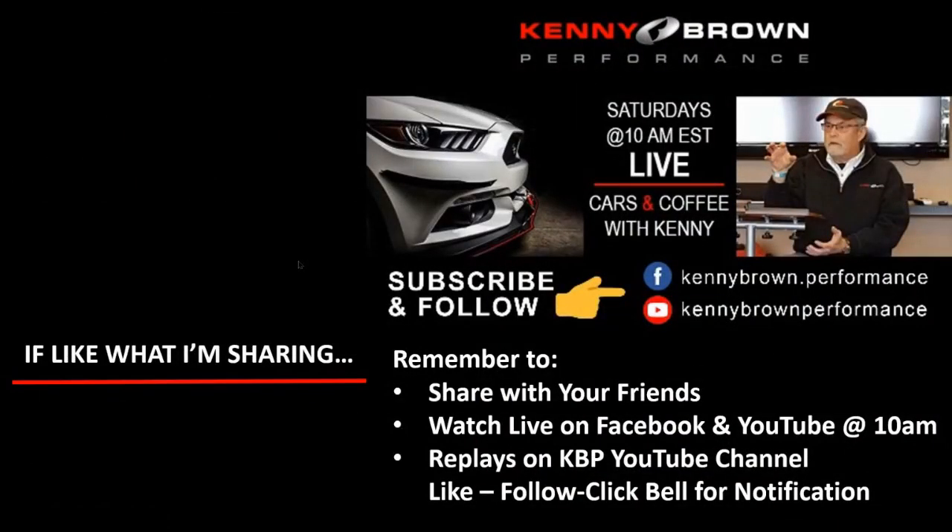If you're just joining us, I'm Kenny Brown and this is Cars and Coffee. If you like what I'm sharing, remember to share with your friends. We go live on Facebook and YouTube every Saturday morning at 10 AM Eastern. If you miss it you can catch all the replays on the Kenny Brown Performance YouTube channel — like, follow, and click the bell for notifications. And I'll answer questions live at the end.